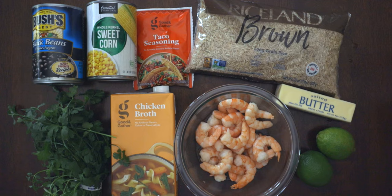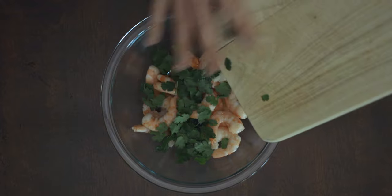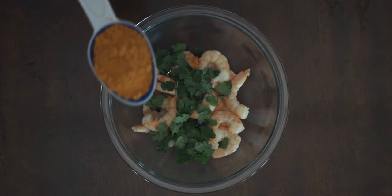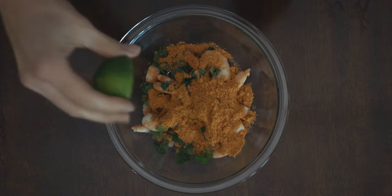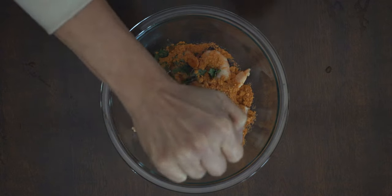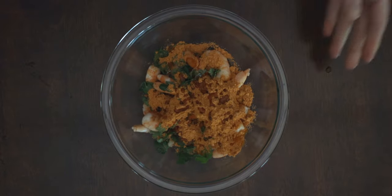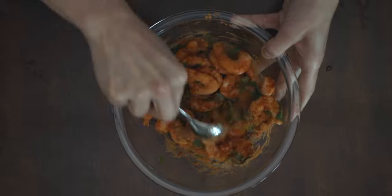For the shrimp, I use large cooked frozen shrimp, thawed out prior to using. First, put your shrimp — roughly 25 — in a bowl along with a packed quarter cup of cilantro and a packet of taco seasoning. Then squeeze one lime over the top, mix it up really well, cover it, and set it aside in the fridge.